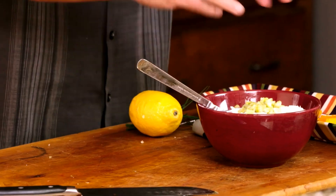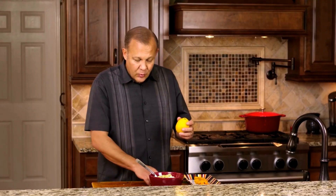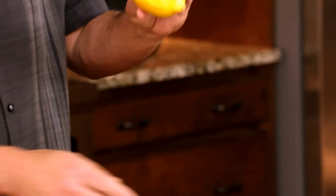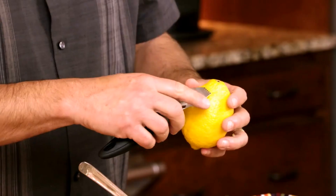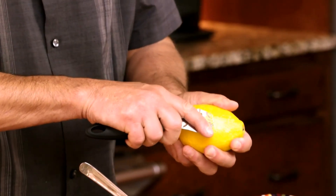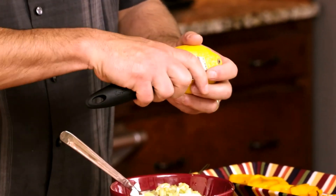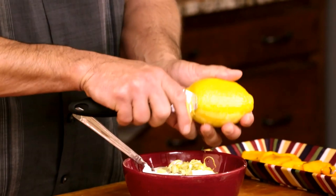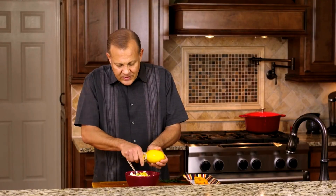We also want to add in some lemon zest — it's going to give us a lot of flavor. What you want to do is get a zester and then just gently pull down. You don't want to get into the white part; the white part is bitter. Where all the essential oils are for the lemon is in the rind.